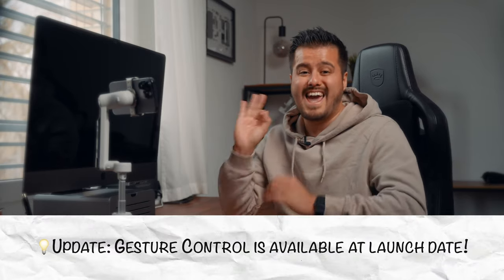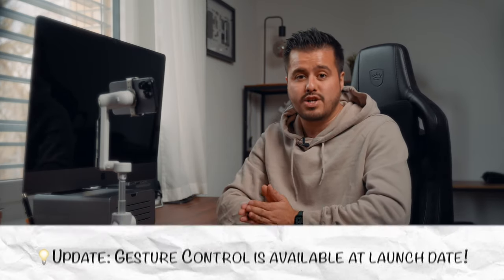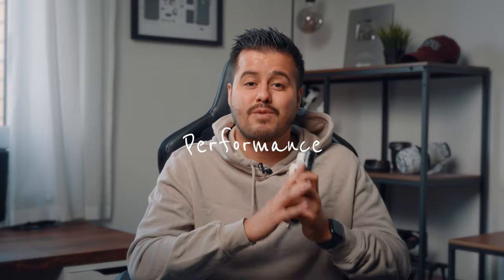But I can imagine that they could include that in a future update. So let's now put this gimbal to the test and see how it performs.